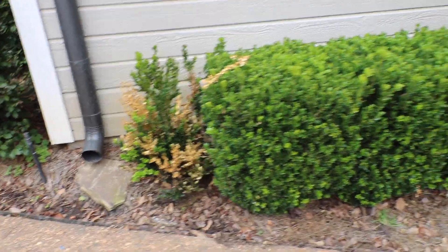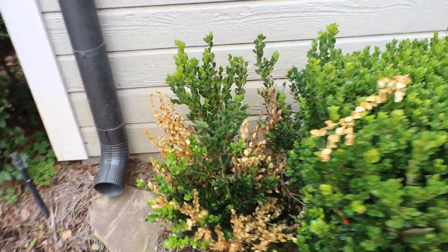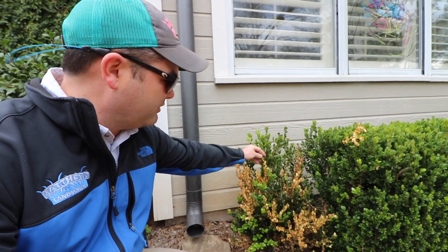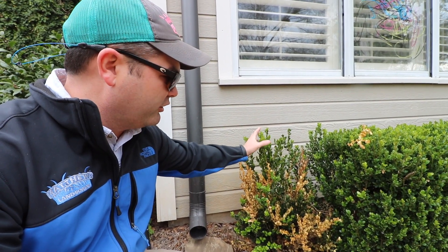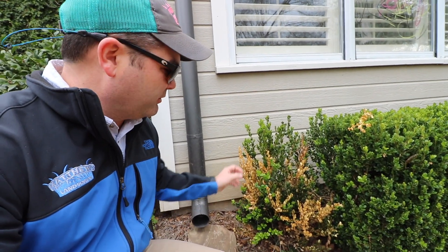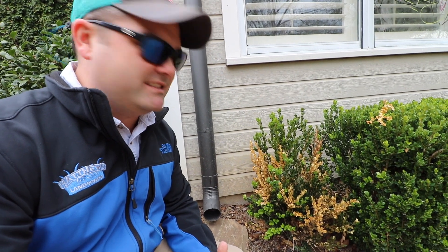The disease is actually called — and I don't know who names this stuff, they're very original — it's called boxwood dieback. What it is is an actual fungus. Notice how irregular the dieback is: you've got all of this very lush, thick growing green, and then you've got all of this very random and sporadic dying back.